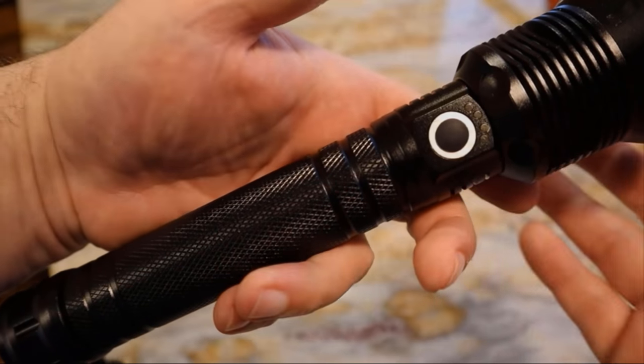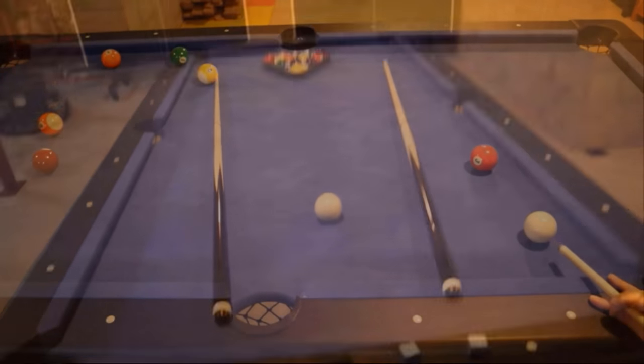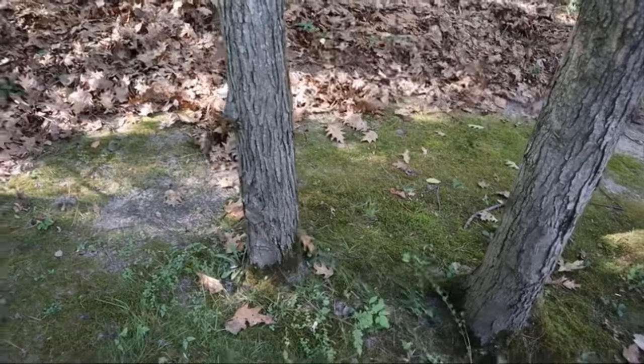Hi, this is RJ and welcome to Redline, where I do quick Amazon product reviews and demos. Be sure to check out my other videos, and as always, I provide links in the description directly to the products on Amazon. That said, let's get into today's video.